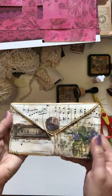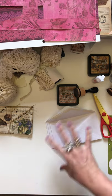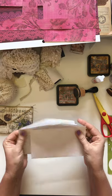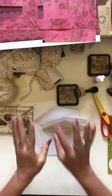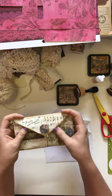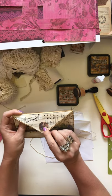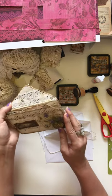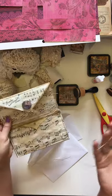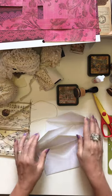They're super easy to make and super fun — you can crank out a lot of these. What you're going to need is three envelopes, some scrap paper to cover your booklet with, probably one brad unless you want to add more, whatever you want to decorate with, and some string, twine, or ribbon.